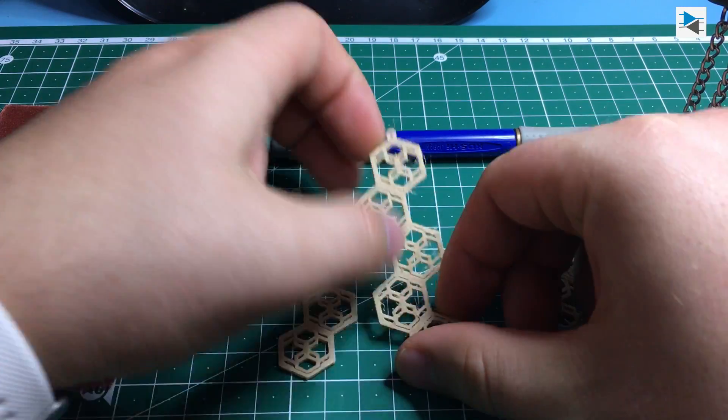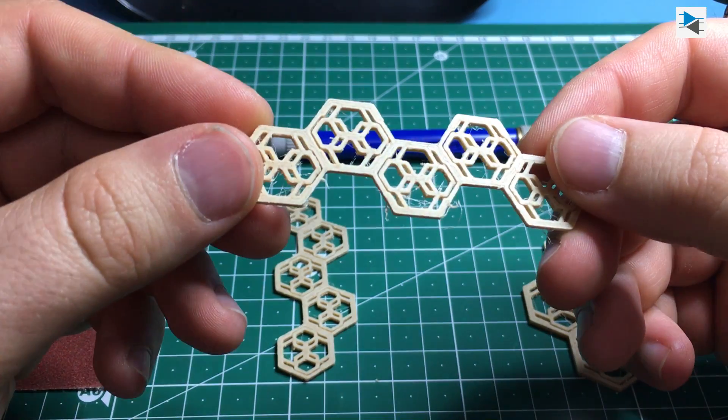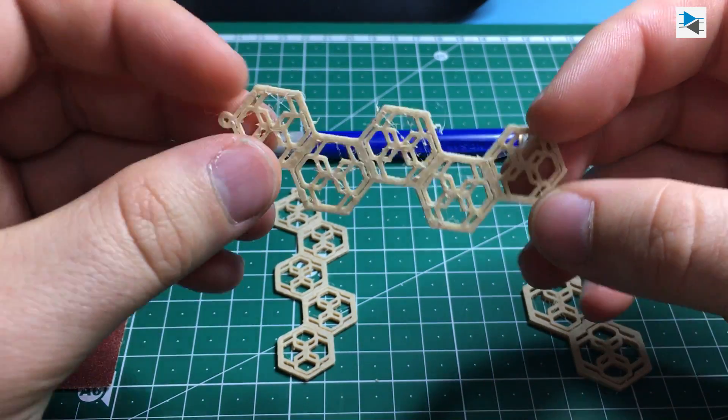Finishing the parts takes an X-Acto knife, some sanding paper, a propane torch for burning the small hairs, and some elbow grease.